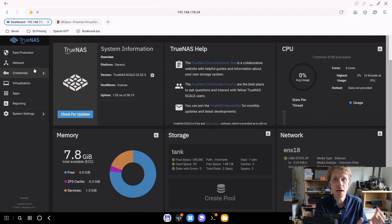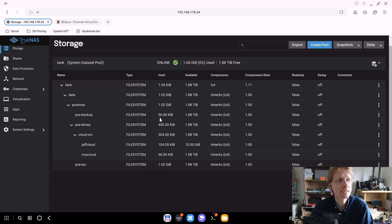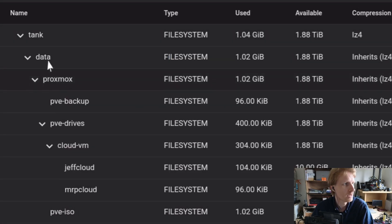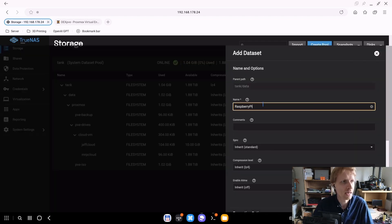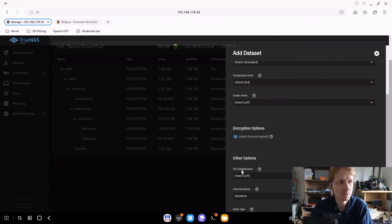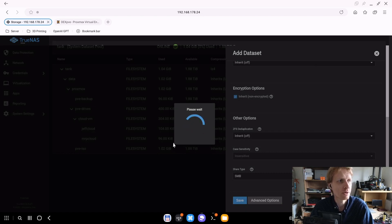Next step: prepare the iSCSI drive inside TrueNAS. On the left-hand side, click Storages and drill down to the subfolders. Under the filesystem, I have 'data', and inside data I have dataset Proxmox with PVE backups, PVE drives, etc. I'll hover over 'data', click the three dots, and create a new dataset called 'Raspberry Pi' — because in the future we might have more than one Raspberry Pi requiring iSCSI. Let's wait for the dataset to be created.